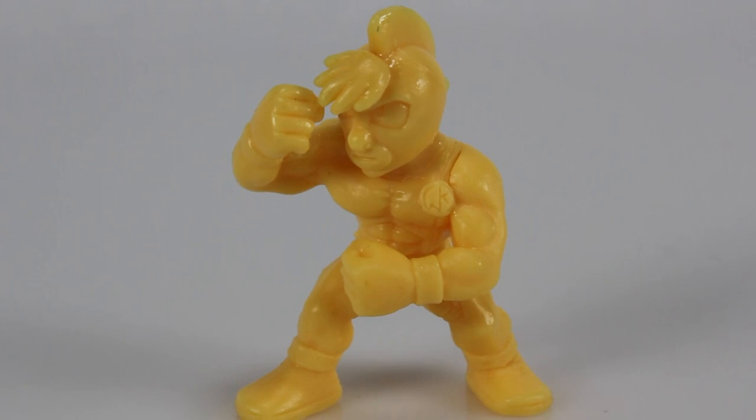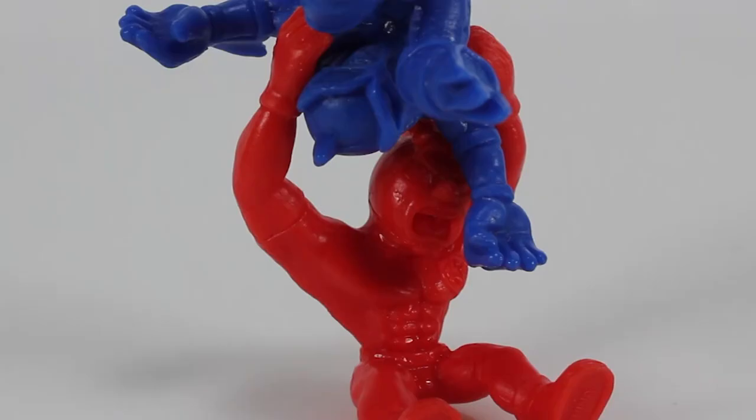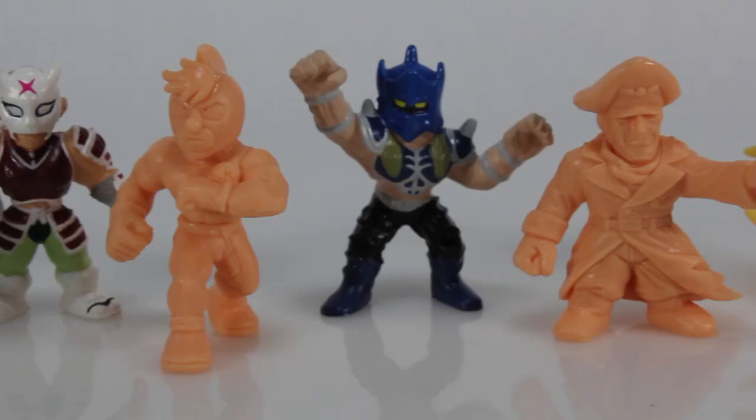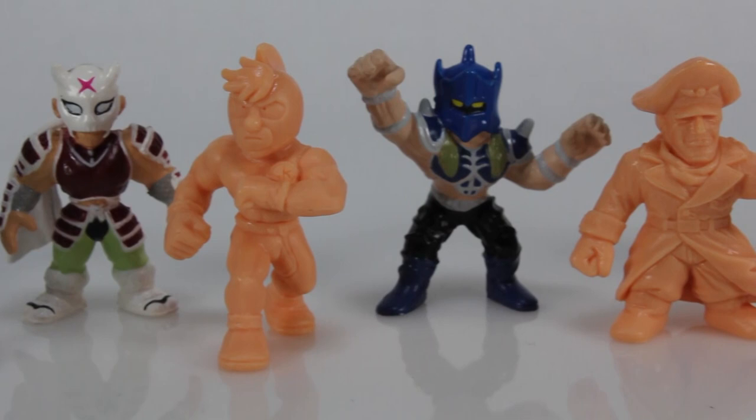Ultimate Muscle is the sequel to the original Muscle series, known as Kinukuman in Japan. It was brought to the U.S. in 2002, translated by 4Kids Entertainment, and ran through 2004.